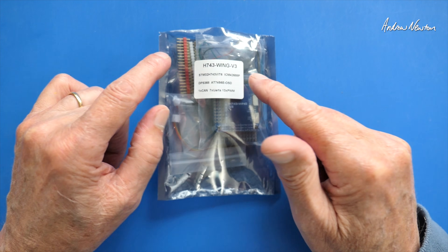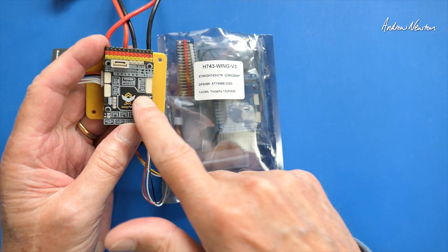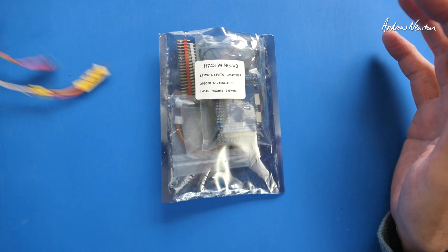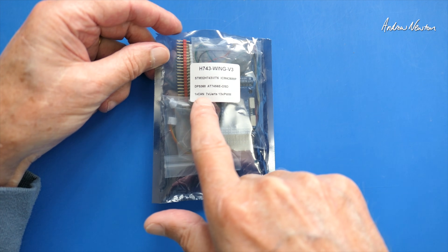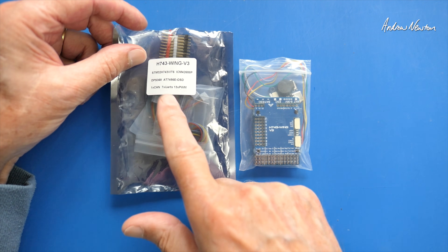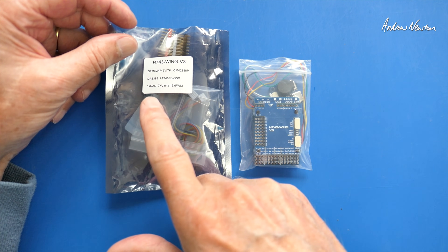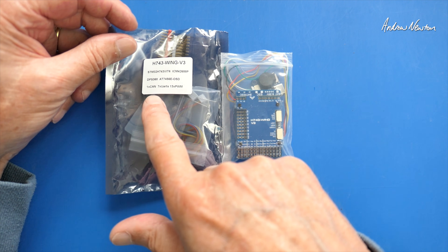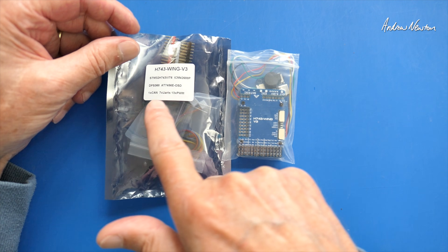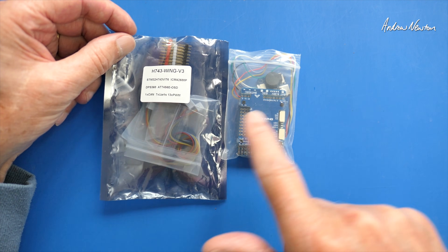In this video I'll be looking at the H743 Wing V3 flight control board. Being an H7 chip, it has quite a few advantages over the F4 chips we're used to using with the Speedy Bees and the F405 Wing. As listed on the label, it has one CAN, 7 UARTs, and 13 PWM. The CAN input is interesting — you don't find that on many other boards. It's not yet supported by INAV but is supported by ArduPilot. It's basically another way to plug peripherals into the board, similar to I2C in that it's a bus so you can daisy-chain components. You can get CAN-capable GPS and airspeed sensors, though they're not all that common.